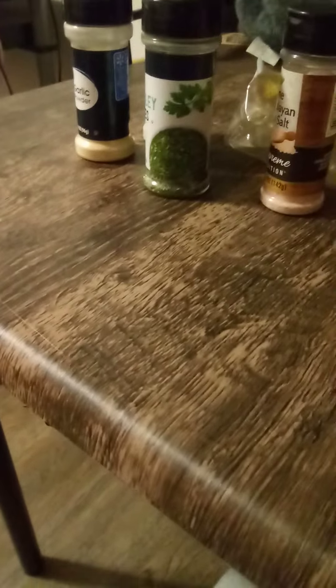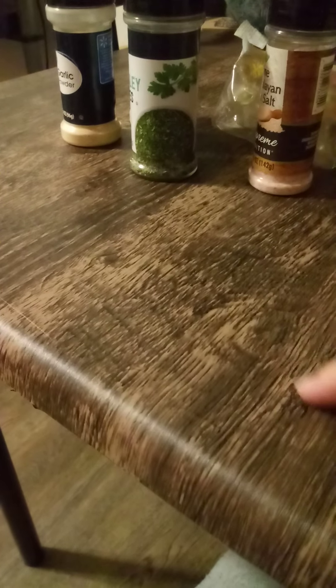Then she put them in the oven at 350 degrees for 35 minutes to cook the meatballs. While that was cooking, we used angel hair pasta — we didn't use spaghetti noodles, we used angel hair pasta because we like the taste of that better.